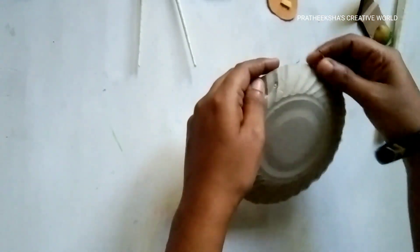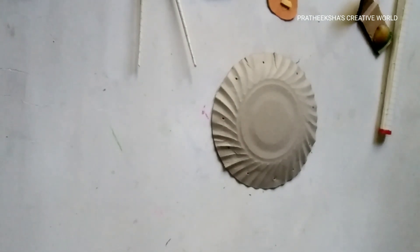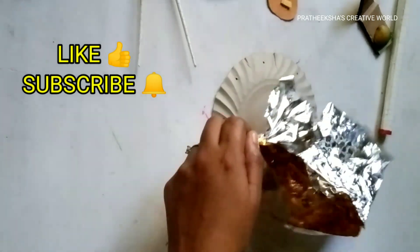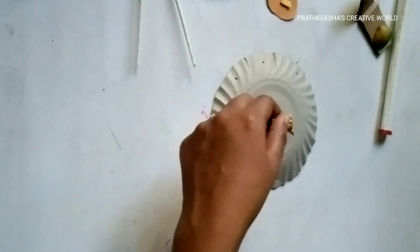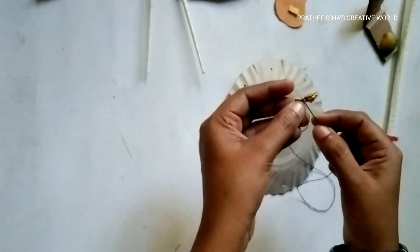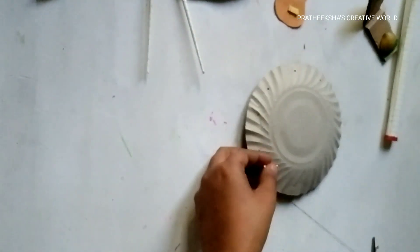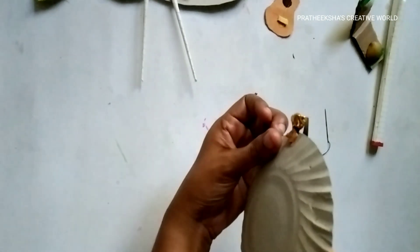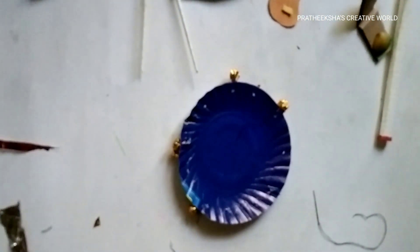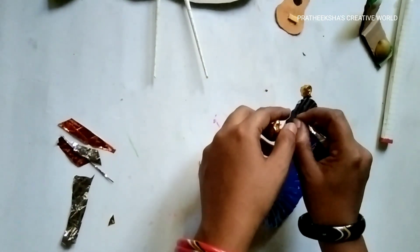If you don't have a hole, I will show you how to use this. I will give you a gift. We will use a paper — it is not necessary to use a newspaper. Now the paper will be made for the project. I will put it in a paper.